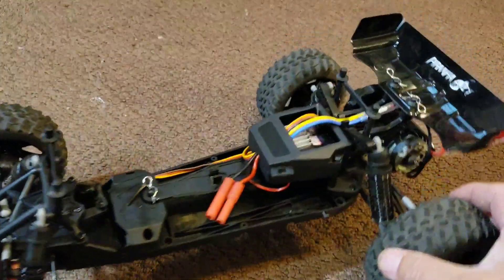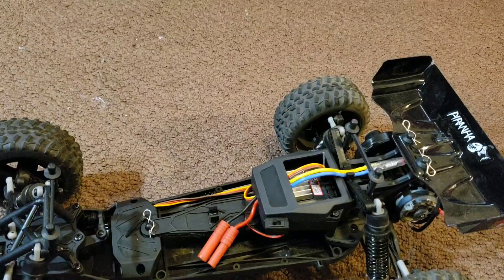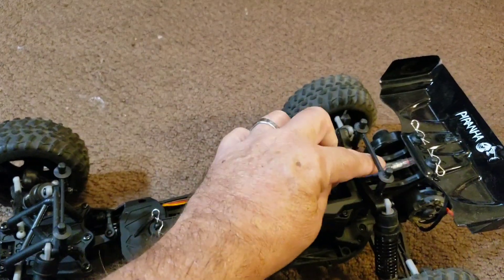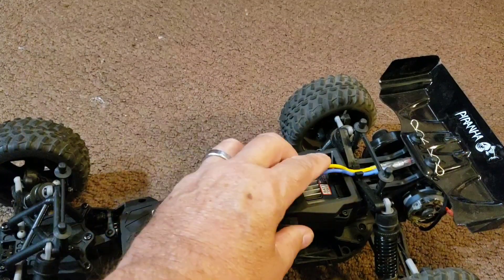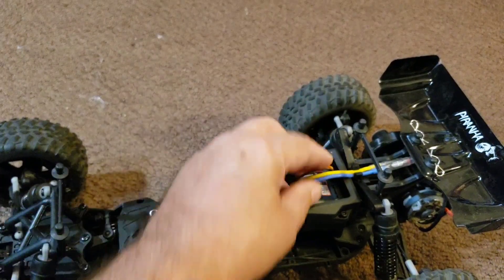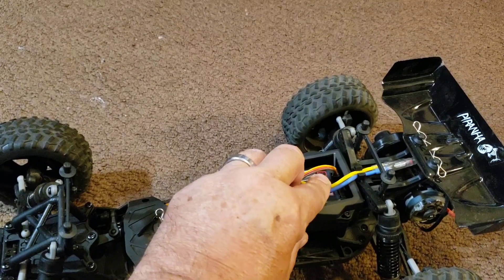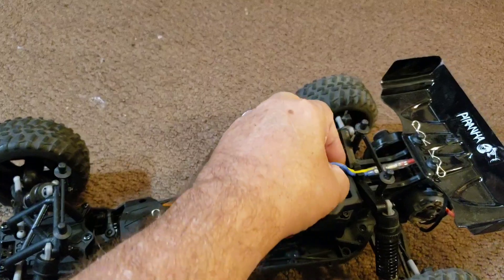We'll pull the body off the frame and take a look at the car. The area we're going to be working with today is under this shroud right here. I'm going to go ahead and remove that shroud and get some of the wiring out of the way so it's easier to see what's involved in this process. You could probably get at this by just disconnecting the motor leads and pulling that wire back.